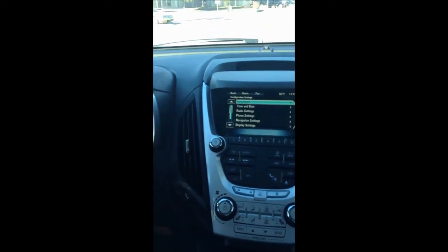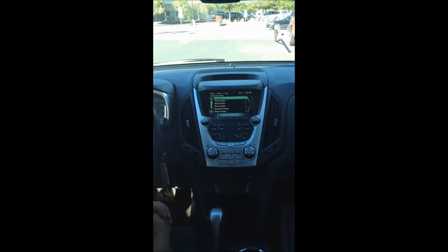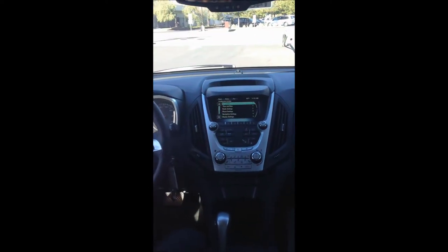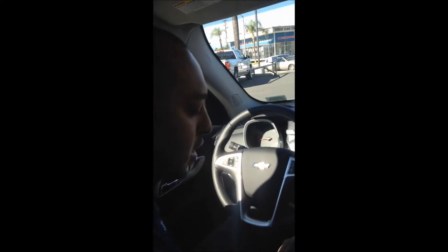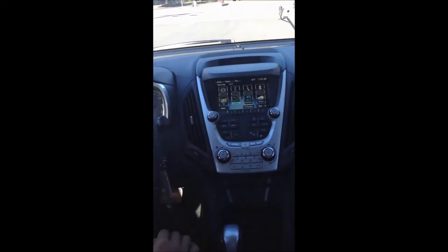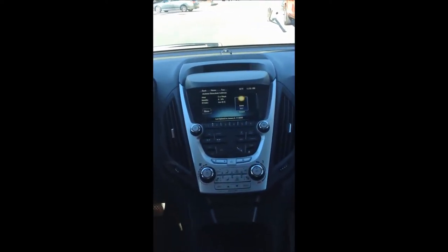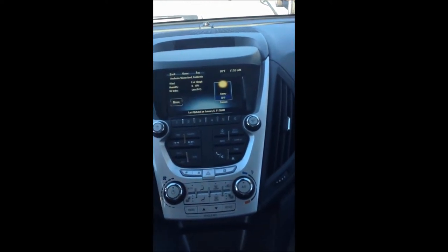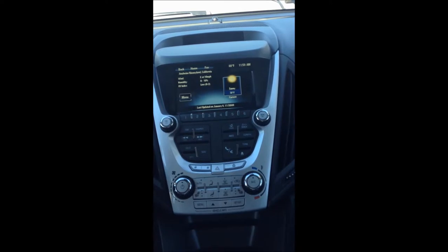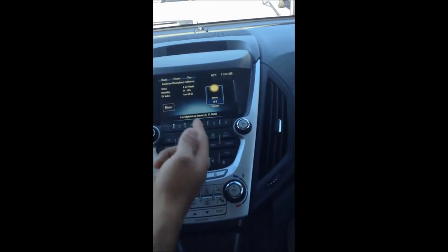Configuration mode is how you configure your automatic headlights and automatic locking doors. You can program it to automatically lock once you hit a certain speed or as soon as you put the Equinox in drive. With XM radio activation, pushing weather is going to show you the weather, humidity, wind temperature, wind gust miles per hour, and the city you're currently in, along with when it was last updated so you know it is current.